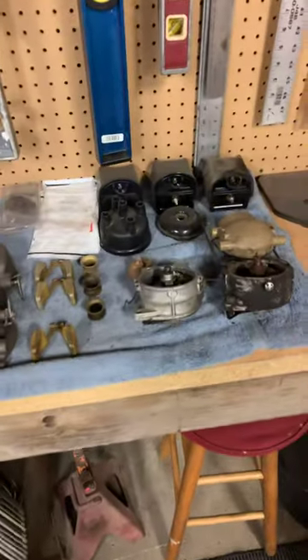I went through my pile of parts to verify if I got a good coil in there. So I'll show you how to wire it up.